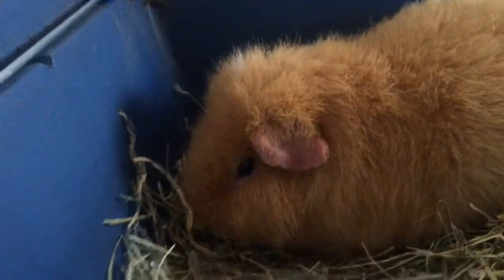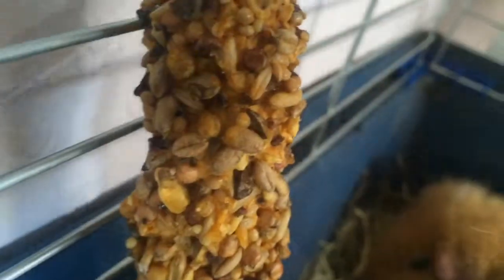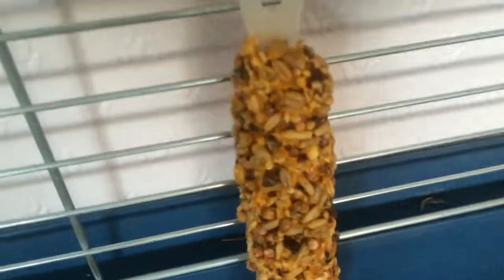Now we can see Ginger relaxing in the hay. Upstairs is the kitchen area and I top up the hay daily. As a treat, since they haven't had one of these kebabs in a while, they have one of these to chew on — but I don't keep this in the cage all the time; I'll take it out after about two hours.